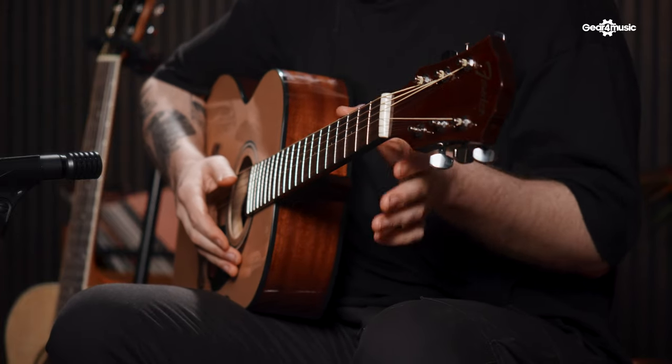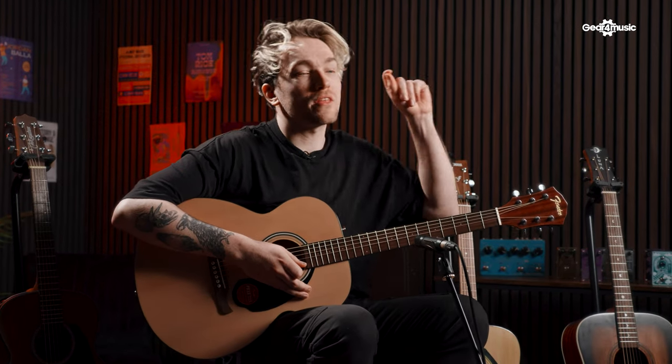So you're not fighting with the strings as much. Not only that, but it has rolled fretboard edges, which makes it a lot more comfortable to play. This guitar is great for someone that doesn't want a big Dreadnought and is looking for something slightly smaller. If you're looking to develop fingerpicking skills, the lower string tension will really help. Not only that, but you're buying into years of heritage from the Fender brand, trusted by thousands of guitarists all over the world.